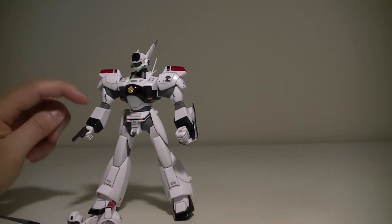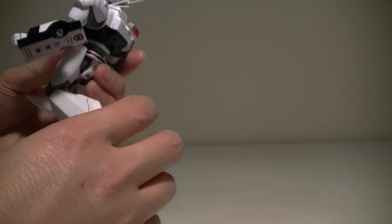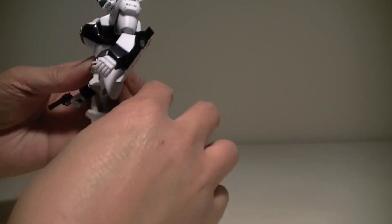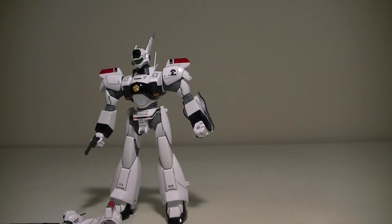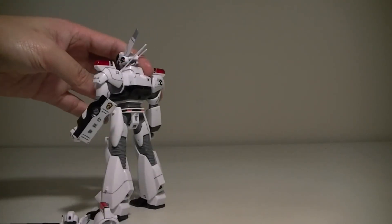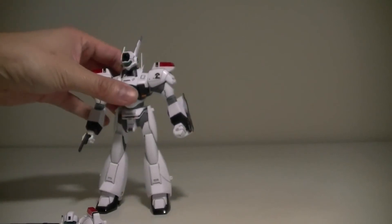Regarding the rubber coverings: the good is that they don't really hinder the kit so much, though they might make it a little springy. The rubber coverings were originally a light blue color; I painted them gray, and the paint sticks pretty well. But it can crack and dry if you move the parts too much — you can see some paint coming off. I don't intend to play with this too much; I'll just keep it in one pose.